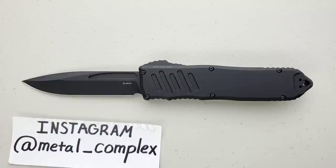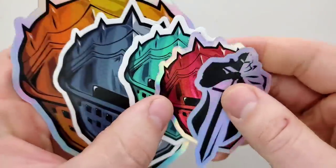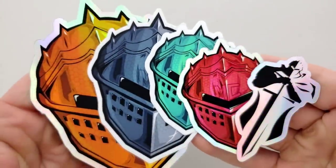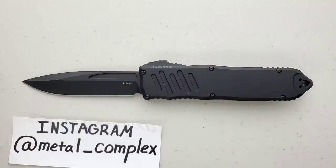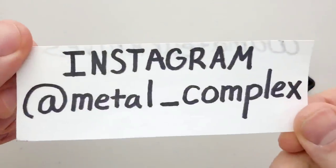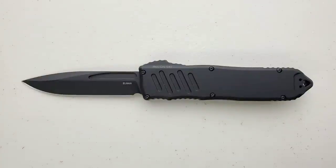Thanks so much to Luke for sending this in — really, really interesting knife. People always ask me, do people just send you knives for free? No. I send them back when I'm done. Also, thank you so much to my generous patrons for supporting me. If you're enjoying the daily knife content and you'd like to support me, there is a link for my Patreon right down in the description. And please follow me on Instagram at metal underscore complex.